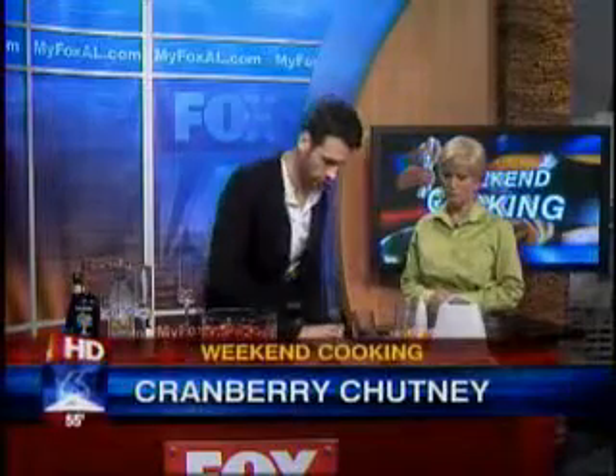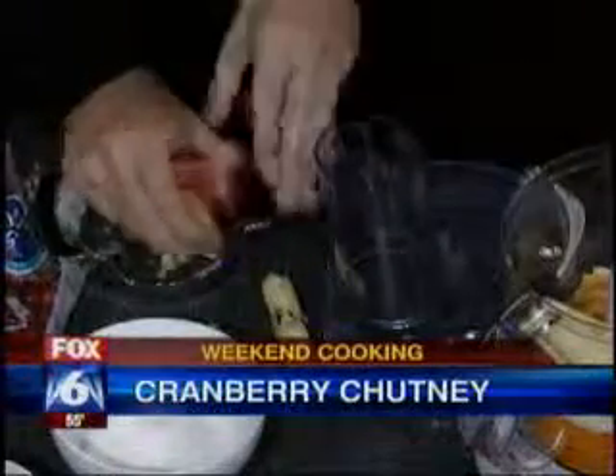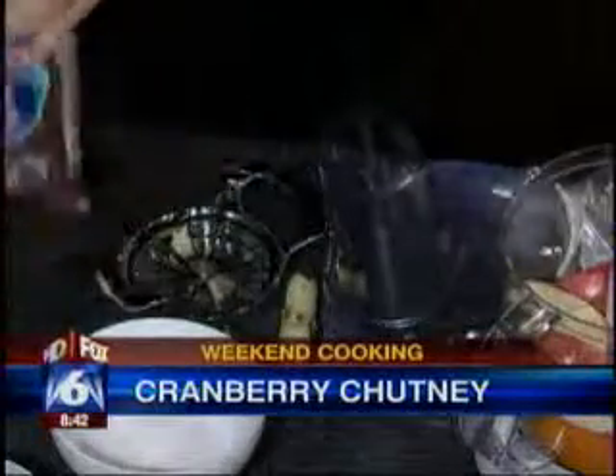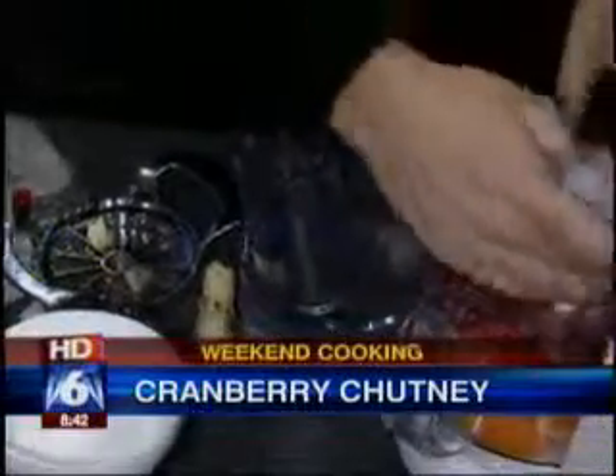I've diced up one whole orange — peel, pith, everything. I'm gonna core one apple. Really simple. So one orange, one whole apple, one whole bag of dried cranberries. Washed, of course.